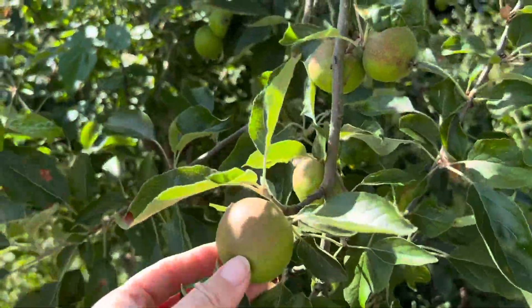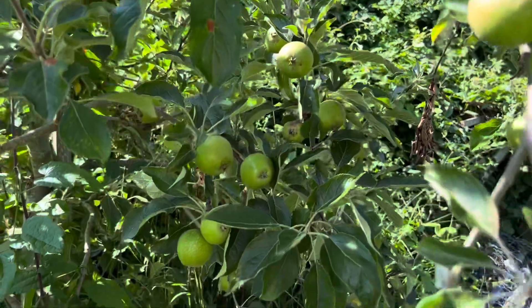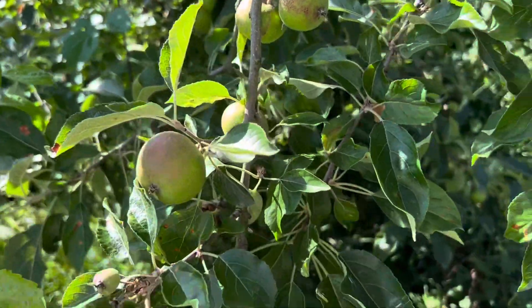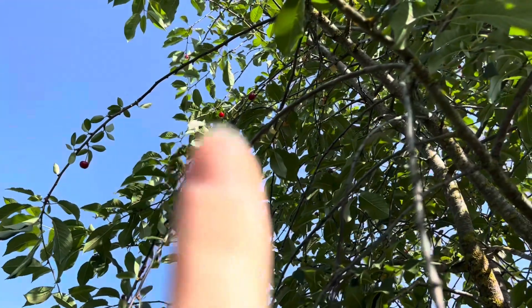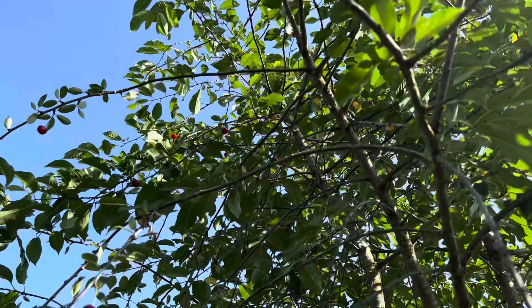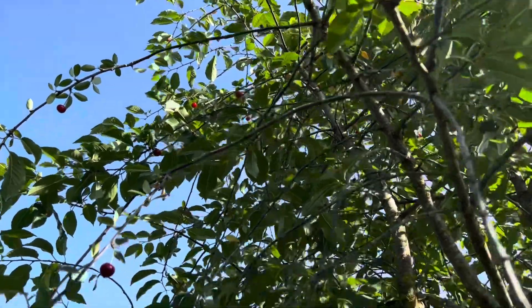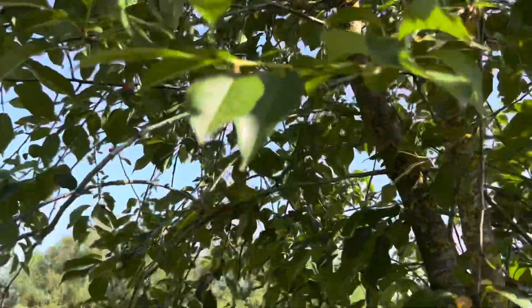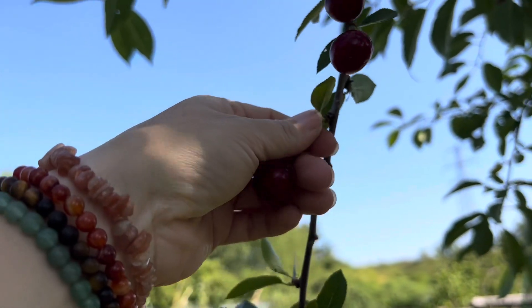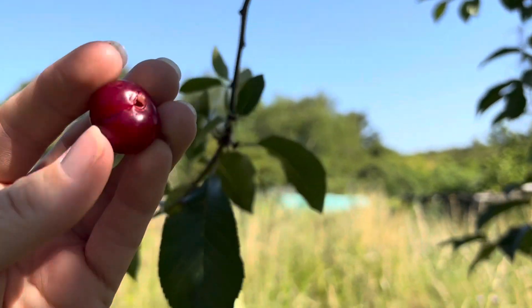I'm not sure if the apples will be eating or cooking apples, but when they get a bit bigger we'll try them. This is a cherry tree — can you see the cherries up there? We don't normally pick them because they're too high, so we usually just leave them for the birds. If there are any low ones we pick them, but they always tend to be high up. I've just spotted some low ones over here that I can reach. I'm going to pick them and try them. Actually, not quite ripe yet — maybe that's why the birds haven't eaten them.